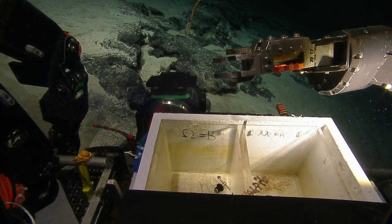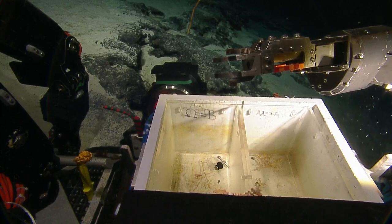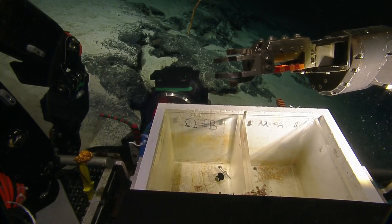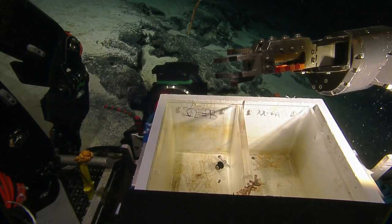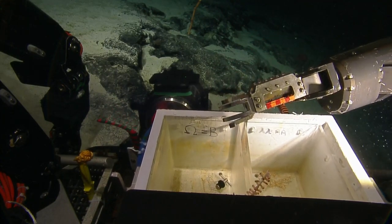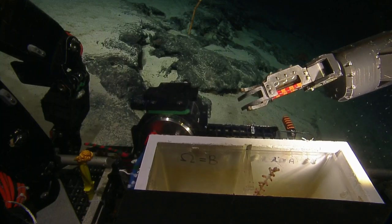Mary and her colleagues are looking at the molecular phylogeny of this group of bamboo corals. That's how you can usually determine species — you compare one genetic code to all the known sequenced bamboo corals, and you can tell if this is different or if it's a unique species with unique branching characteristics.